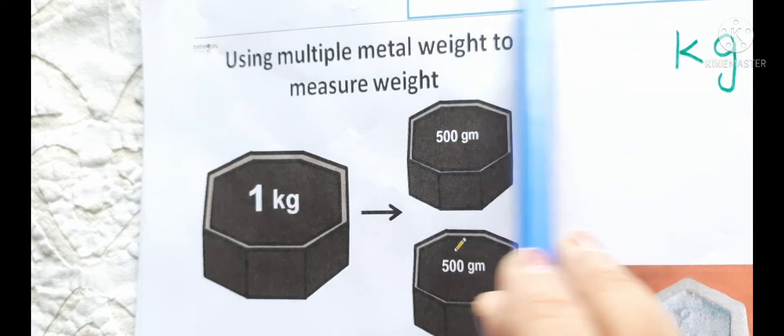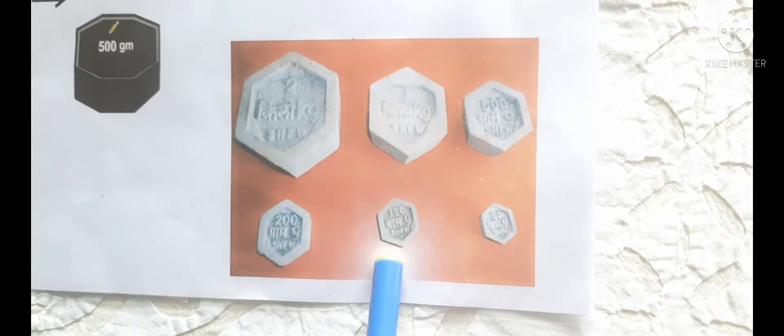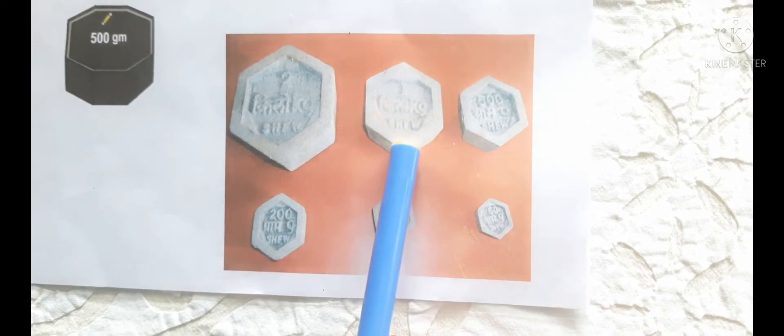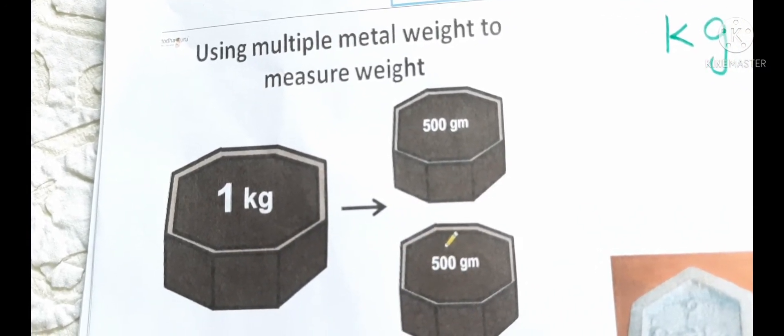We are already aware of the need of a standard unit to measure weight. Let's learn about the standard units of weight. Metallic weights are available in different weights: 50 gram, 100 gram, 200 gram, 500 gram, 1 kg, 2 kg, etc. Kilogram and gram are units of weight.